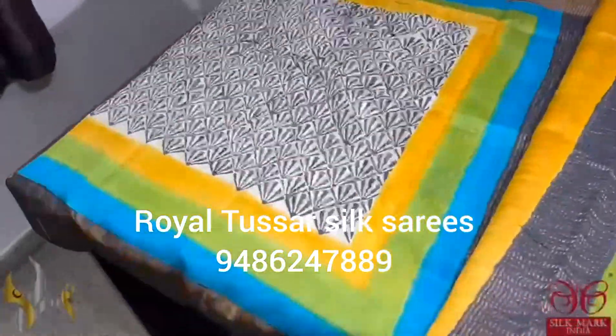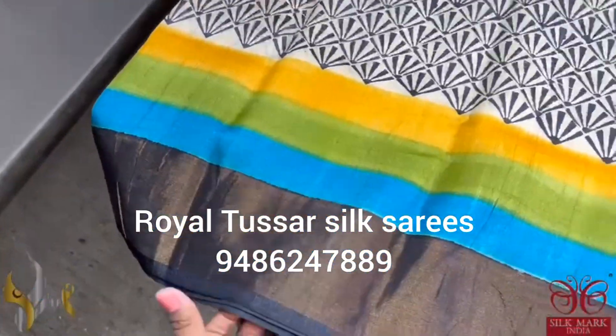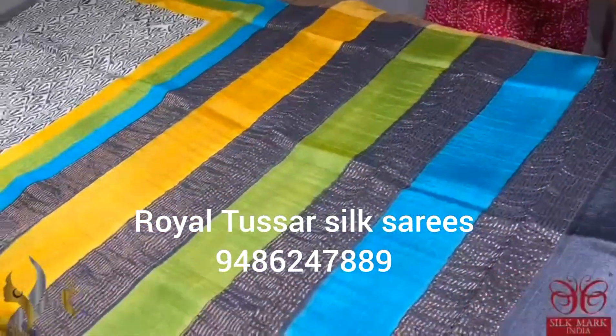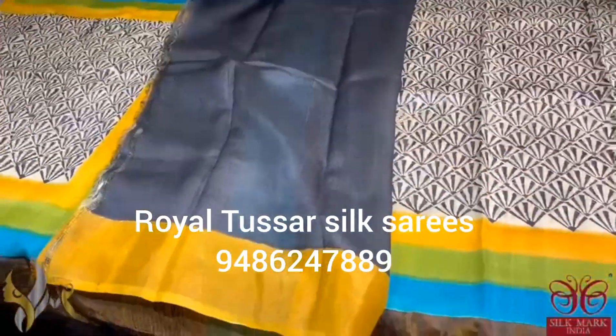Here we have a half white color sari with black prints and we have a multi-color border. The borders are very attractive — black border on the zari base, and next to that we have blue, green, and yellow borders. The sari has all three colors used in the pallu, with a black blouse piece. The sari comes with authentic silk mark as well.